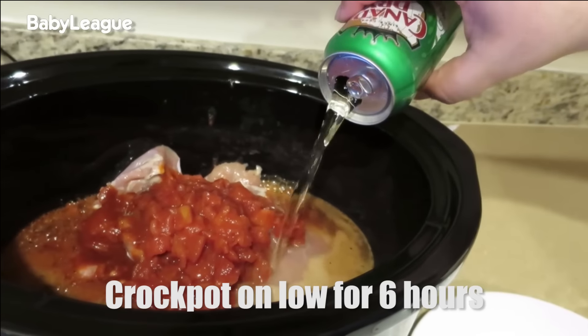We're going to put this thing on low for the day. We're going to leave it in there for about six or seven hours. I'm going to be at work, then I'm going to come back and see how tasty this chicken is.